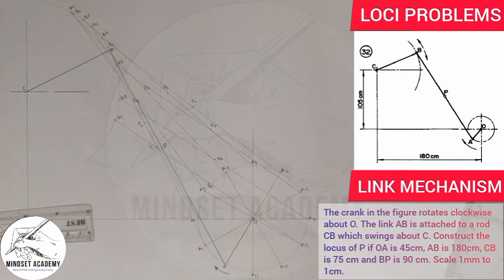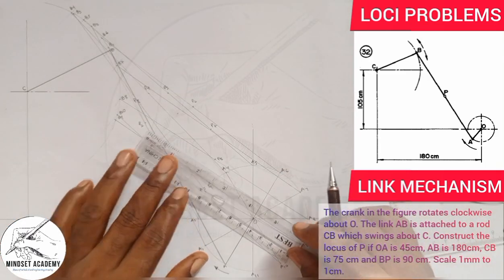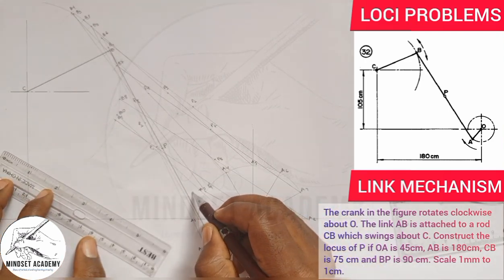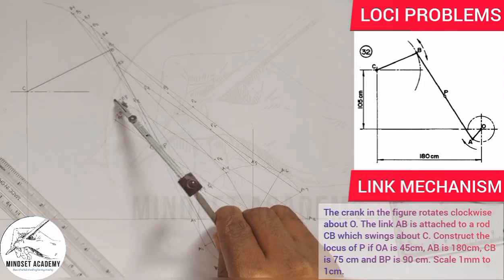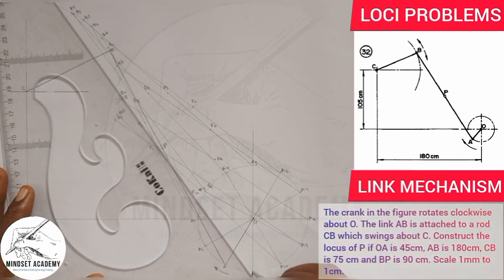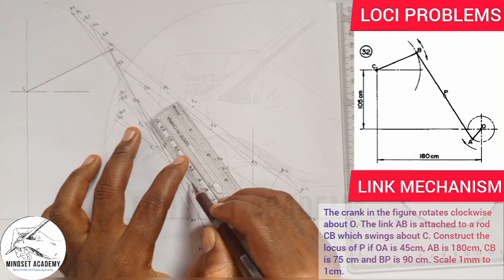From A10, I strike an arc to get B10, join A10 to B10, then measure 90 to get P10. Finally from A11, I strike an arc to get B11, join A11 to B11, and measure 90 to get P11.